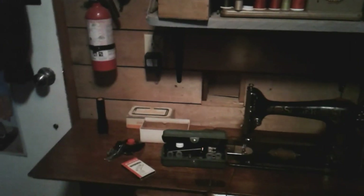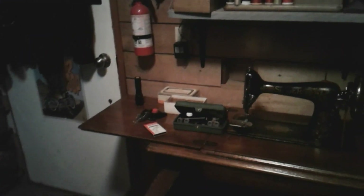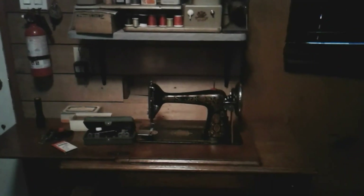All right guys, I gotta go — I need to get everything back in the shop and start putting my machines away. I might oil some of them first though.